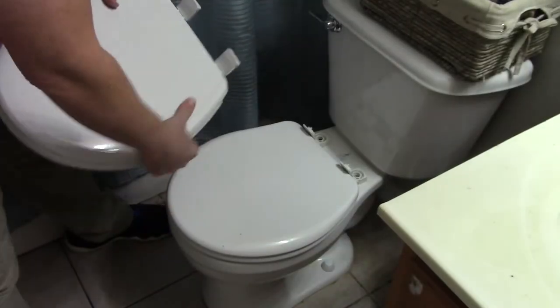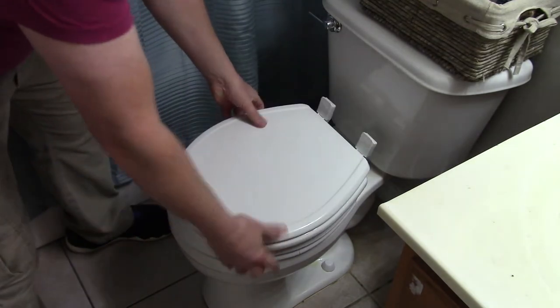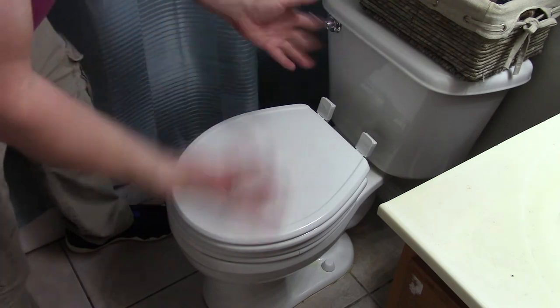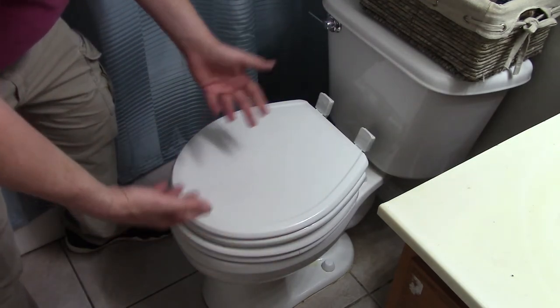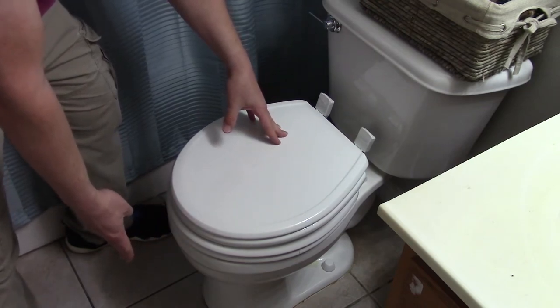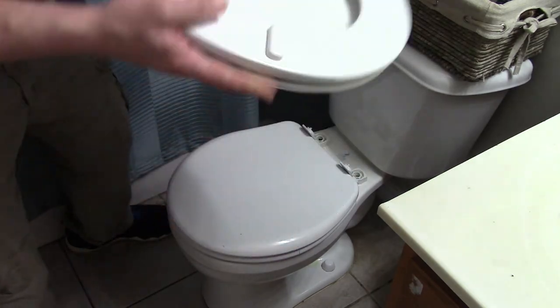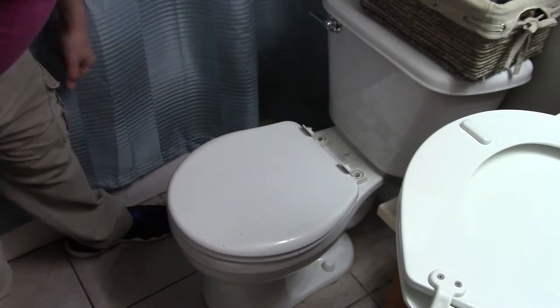Did you get the right seat? Let's come take a look at the old one. This is what's considered a round front toilet. Got a round front seat. It's the same size, same color. Really, the only thing you're gonna mess up is either the color or you got an elongated on a round front, which means it's hanging out all the way out to here. It's gonna be very obvious it's not the right one. We got the right one.